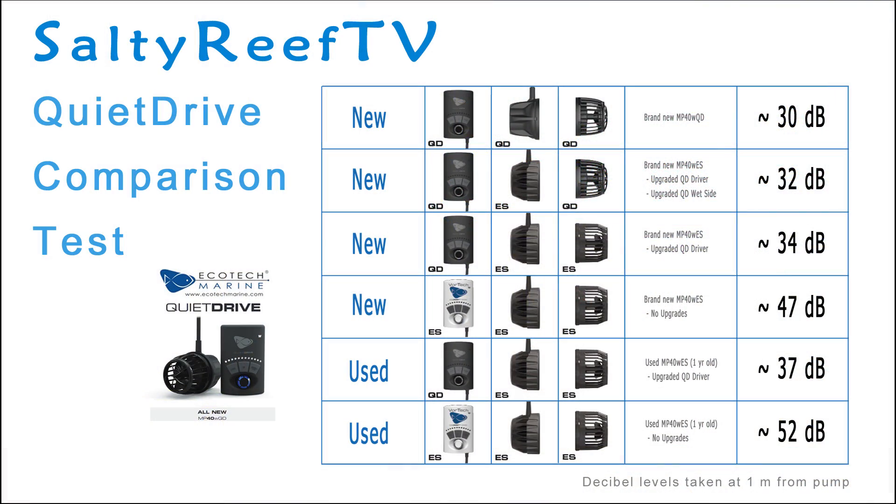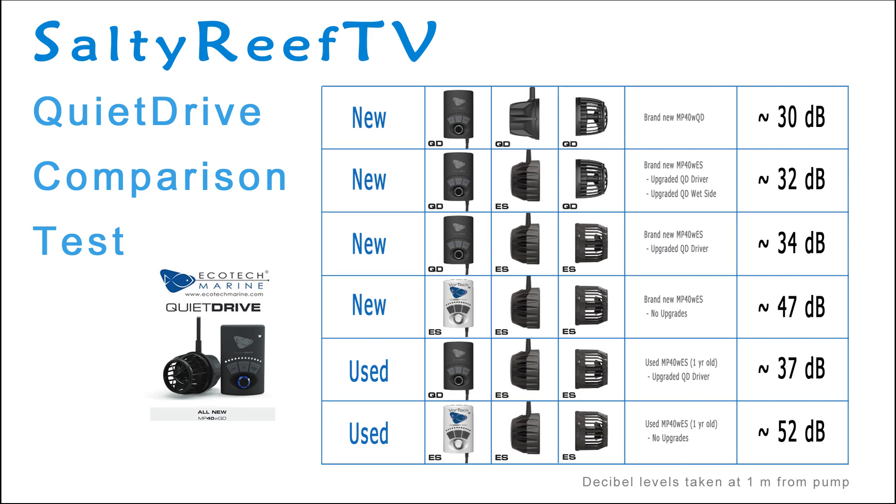Let's get to the testing. I'm going to do all different kinds of scenarios. We're going to do a brand new old-style MP40, a one-year-old MP40, a brand new quiet drive complete kit, and then lastly a one-year-old MP40 with the quiet drive driver upgraded. We're going to do decibel readings on all these different scenarios and demonstrate it for you guys right now.